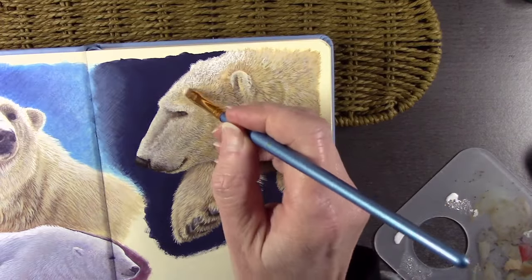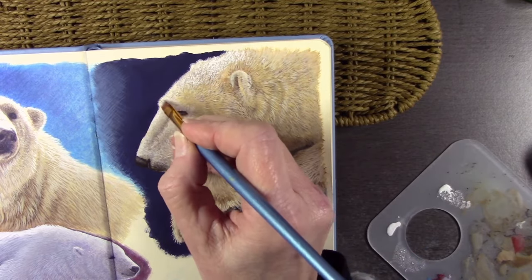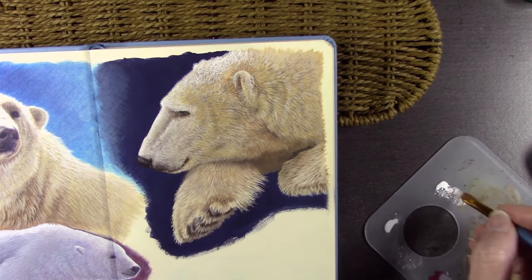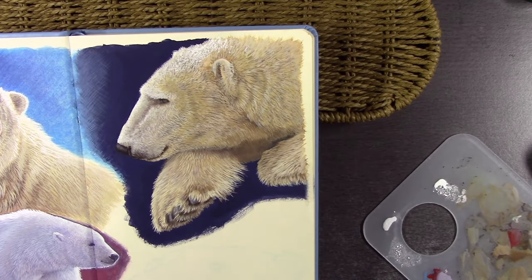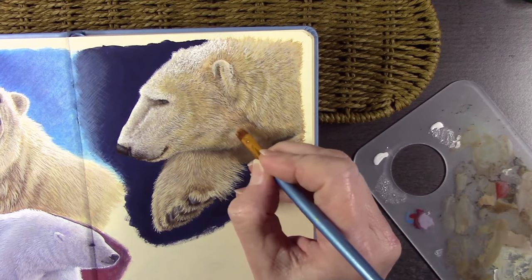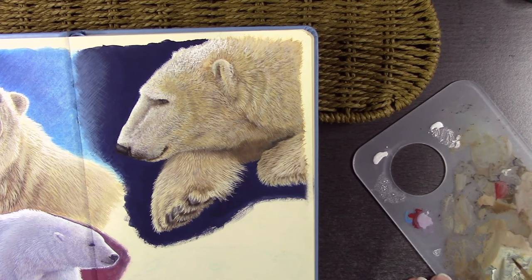If you're working with a bigger brush you can use the stippling to make it look like there's snow on the subject. You can also use a spatter effect — gouache is brilliant for spatter because of its thicker consistency. You can spatter it with a toothbrush or a harder bristle brush.